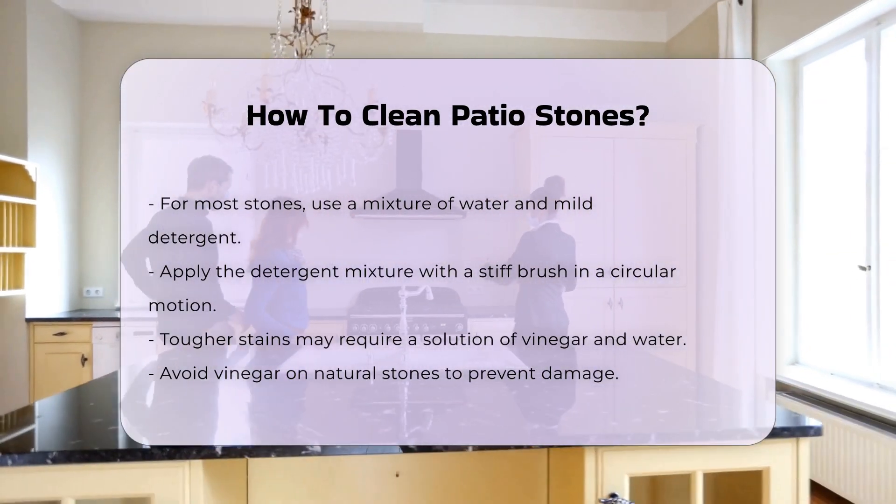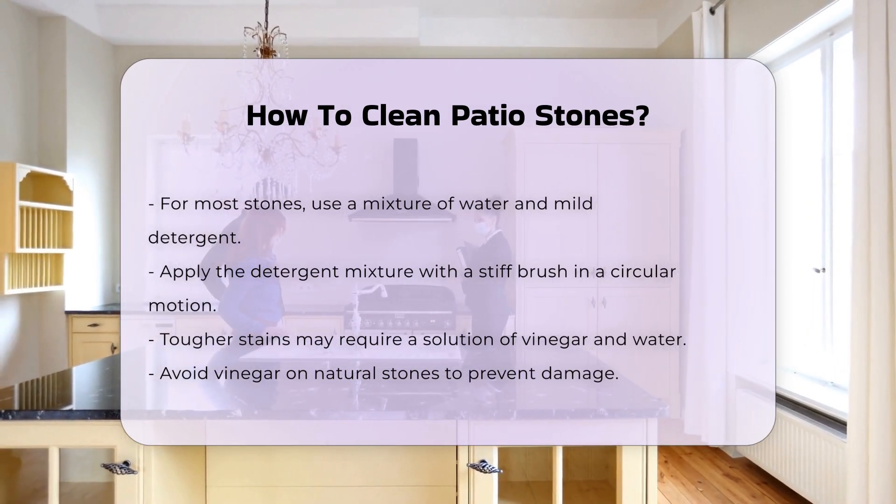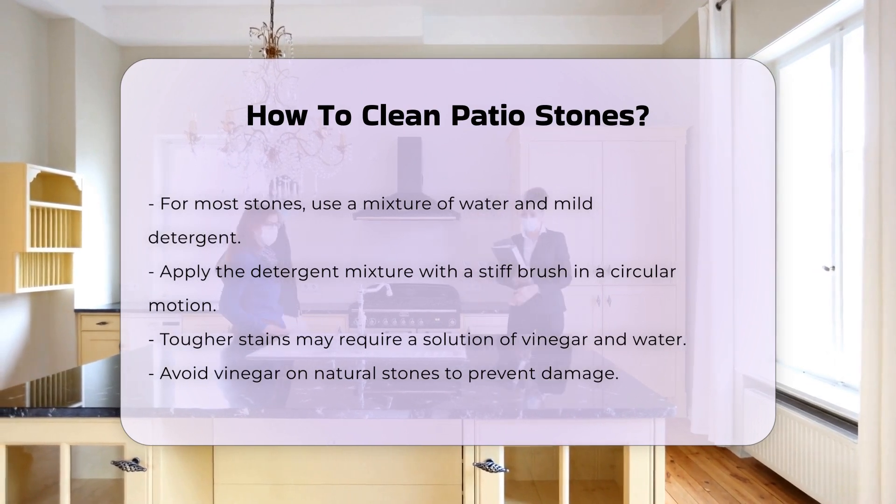For tougher stains, a solution of vinegar and water can be beneficial. However, avoid using vinegar on natural stones as it can cause damage. Always rinse the stones thoroughly after applying any cleaning solution.